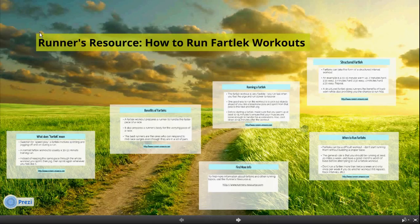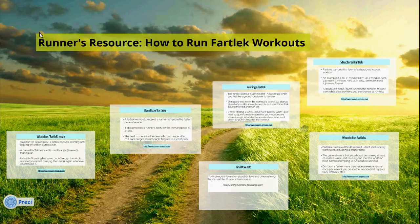Hello and welcome to the Runner's Resources guide on how to run fartlek workouts. In this video we'll discuss what a fartlek workout is and how it can really benefit your running.